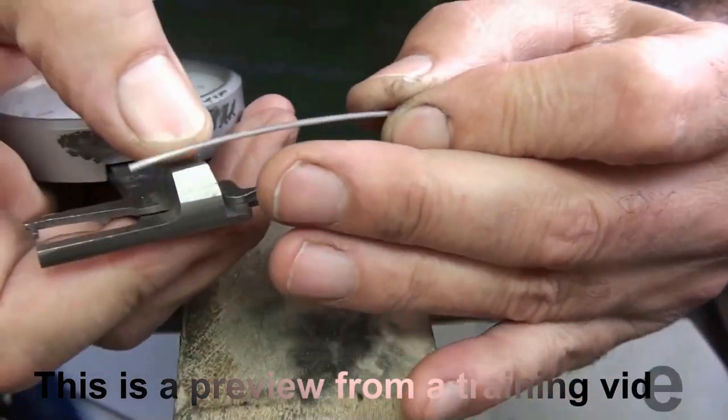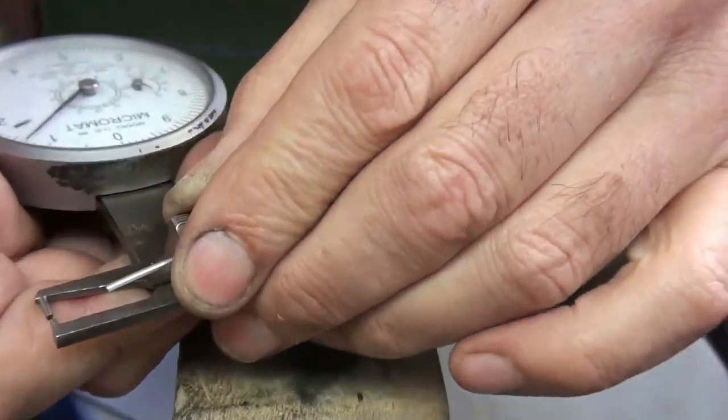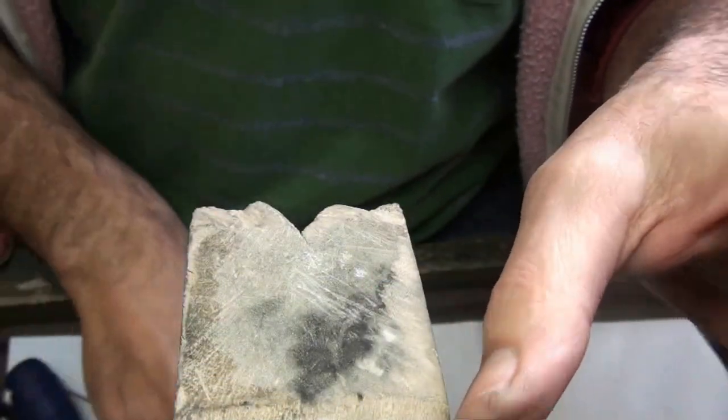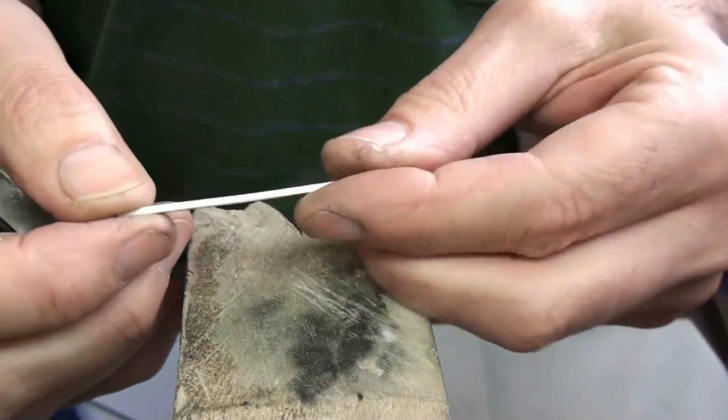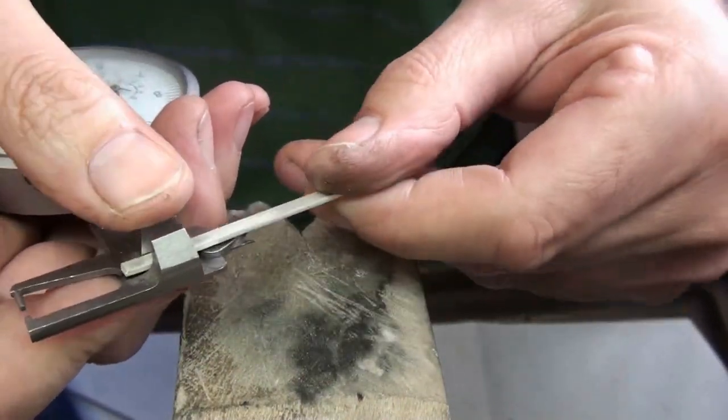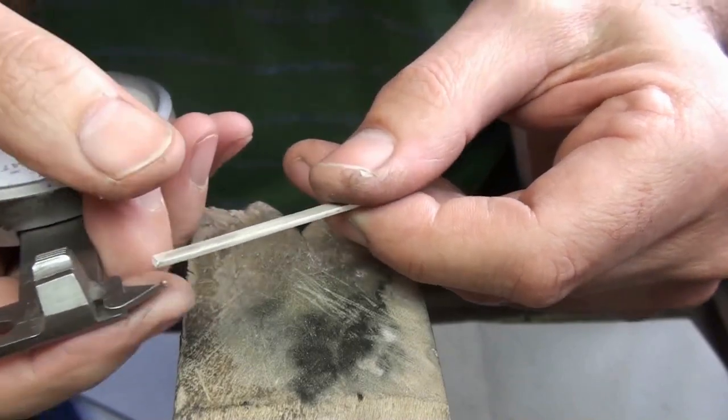I'm using a strip of round silver wire that's 1.3 mm thick and 10 centimeters long, and I've got a strip of silver that's 1.5 mm thick by 3.3 mm wide.